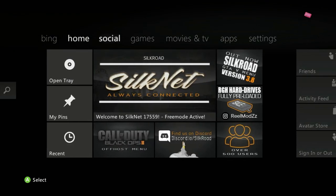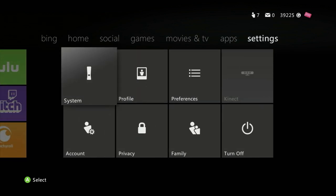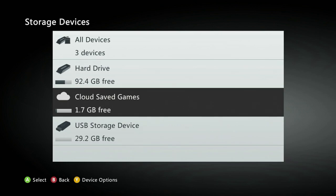So the first step you're going to need to do is go to your Xbox 360, and go ahead and plug in a USB stick. I forgot to mention that's another thing you're going to need. Once you've plugged in your USB into your Xbox 360, you're going to want to go to System, Storage, Cloud Save Games.